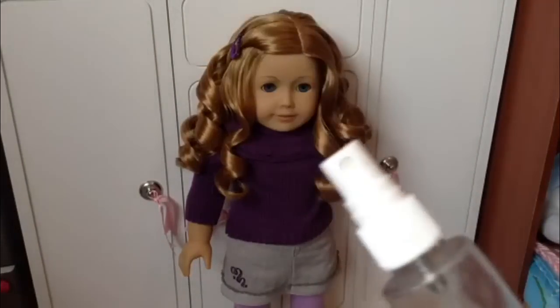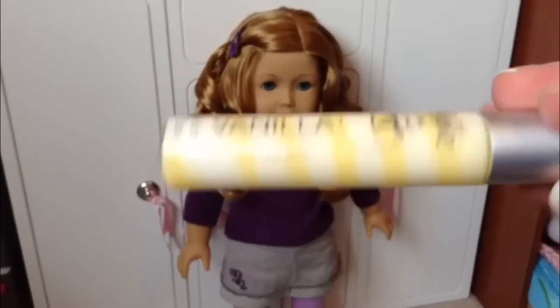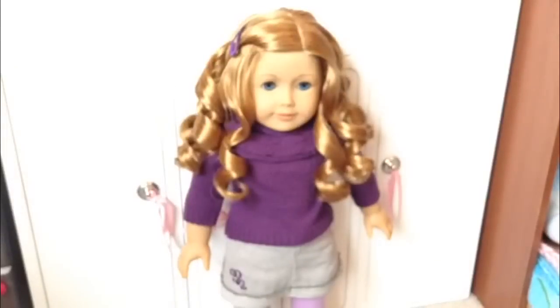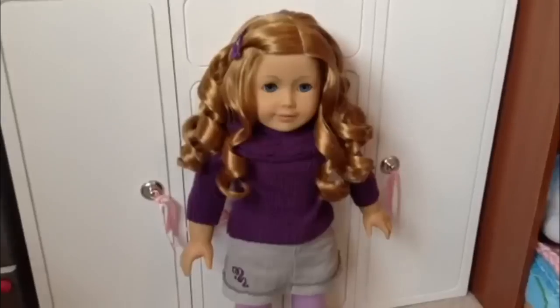You'll need a misting bottle that just mists water. Something that's round — I'm using a lip gloss from Justice and I just use this part to curl their hair up on. Or you can use the end of a sharpie. You're going to need your doll brush. And then you'll need an alligator clip that's pretty big and can hold most, if not all, of their hair.